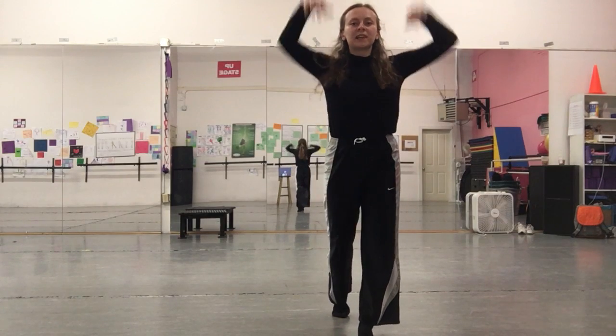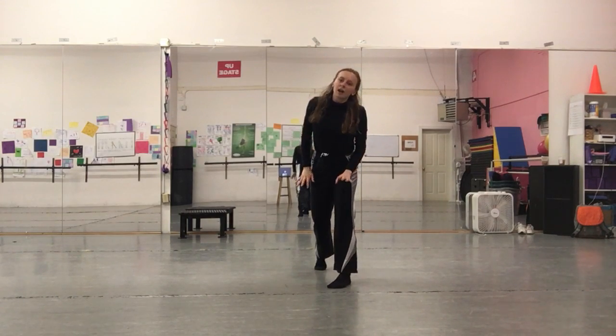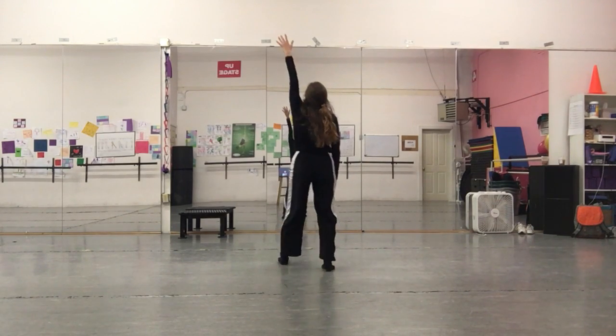So from the top again: right foot back, hands out in front of you. We go one, two, three. Head faces to the front, and from there you're going to take your left arm and left leg — go forward and up.